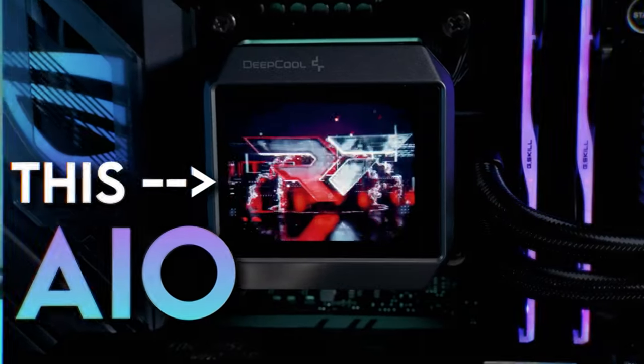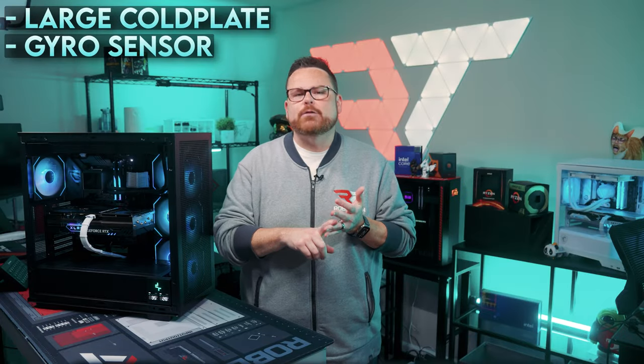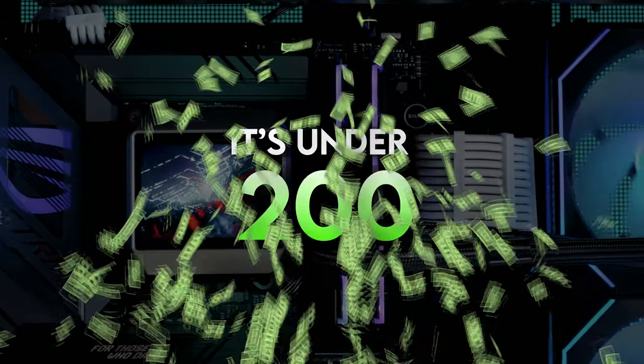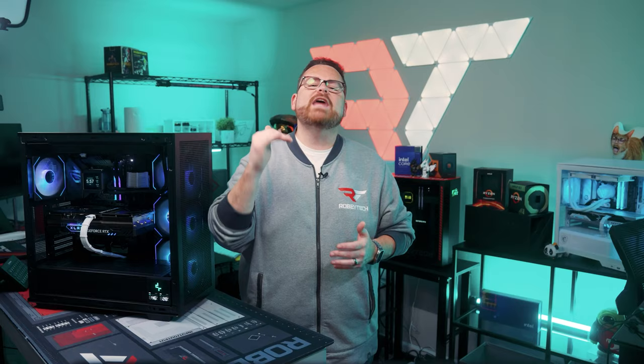This AIO could actually be a game changer. This is the Deepcool Mystique 360, and it has a lot going for it. It's got a large cold plate, a gyroscopic sensor, a 2.8-inch display, and it's under $200. Has Deepcool lost their minds, or did they just give system builders a more budget-friendly way to add personalization to their PCs without sacrificing performance? We're gonna find out right here, right now on Robitech.